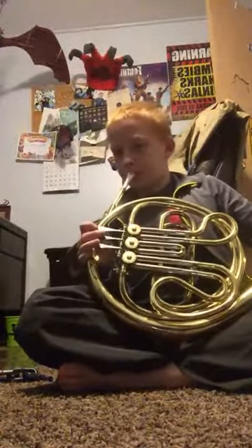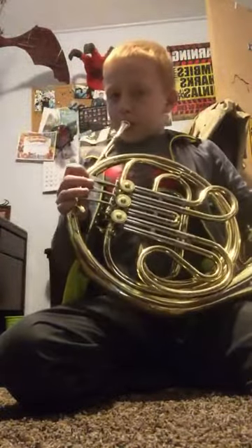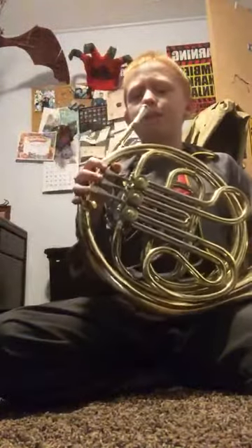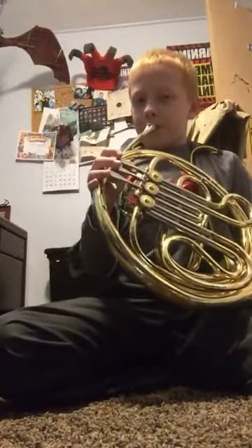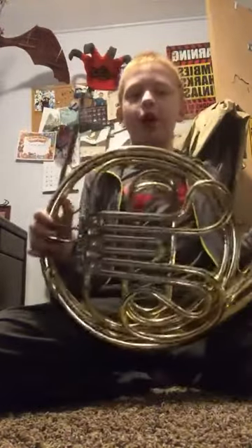All right, so let's just do a D. That's a D. And this is an A, I'm pretty sure. With the first valve. And actually, I'm going to play one of my notes. I have my musical notes right here.